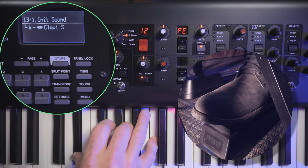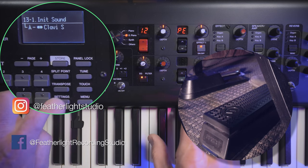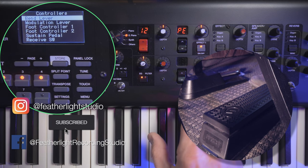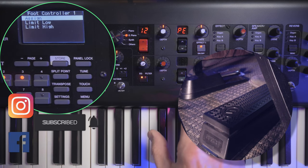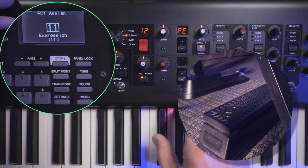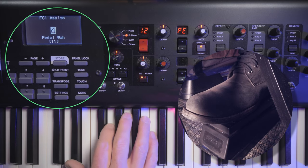Because our foot controller is still assigned to volume by default, we need to change that. Go into Settings, navigate down to Controllers, hit Enter, and change Foot Controller 1's assignment. Currently it's set to Expression, which is why it's controlling volume. Bring it down a couple of values and find Pedal Wah, which is value 4. Now Foot Controller 1 will control the Pedal Wah effect instead of volume.